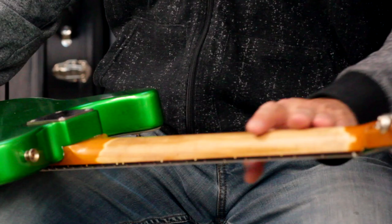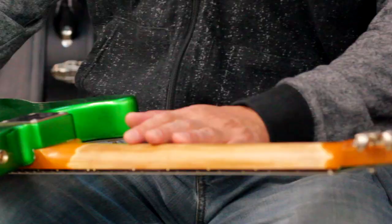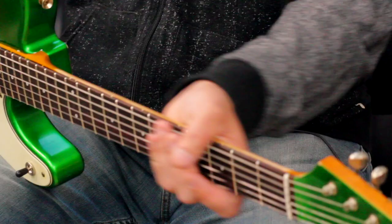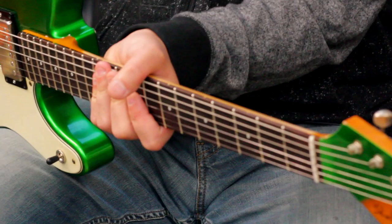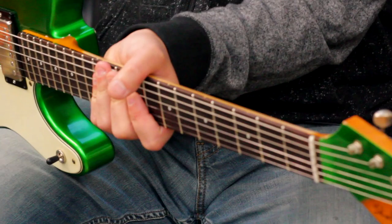This is a cool treatment that we do to our necks. Part of the aging process — we take off the finish and layer a really light layer of sealer on the wood to give it the feeling of almost like raw wood. It just makes it play a lot faster and smoother. A lot of people dig that. I'm one of them.